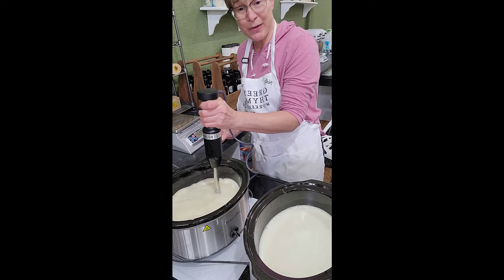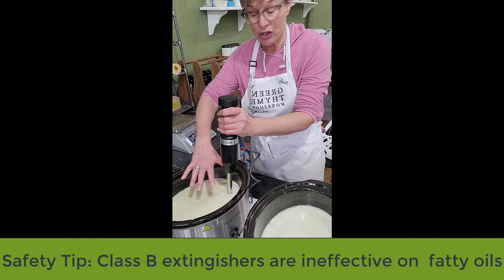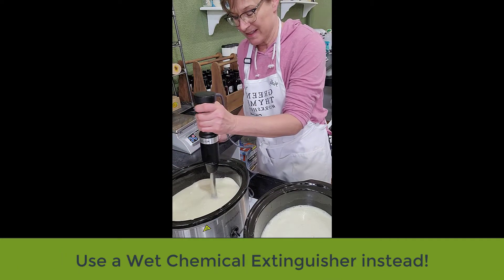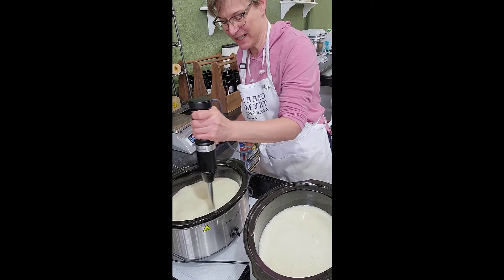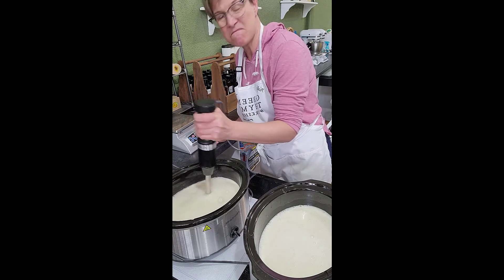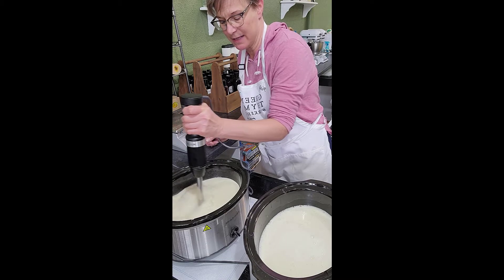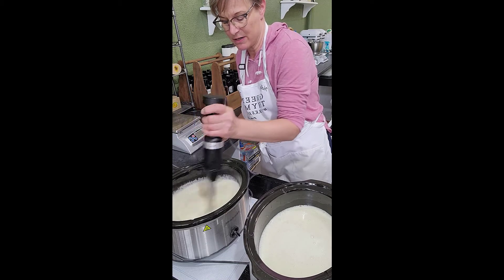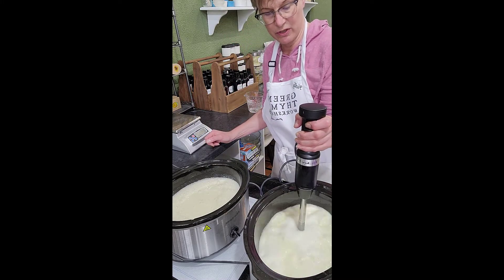It's also at a really dangerous point where out of nowhere it can just do this volcano thing and bubble up and boil over. I've had it happen, so I am really careful. For the very first 45 minutes to an hour, you have to keep a very close eye on the soap. See, this is already starting to get a little bit more creamy compared to this one which is more liquidy.